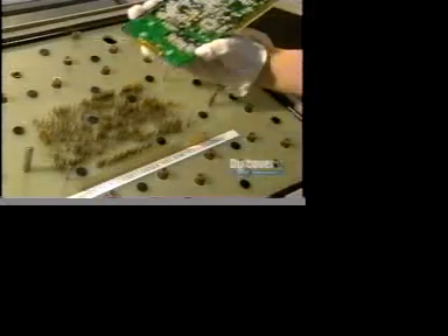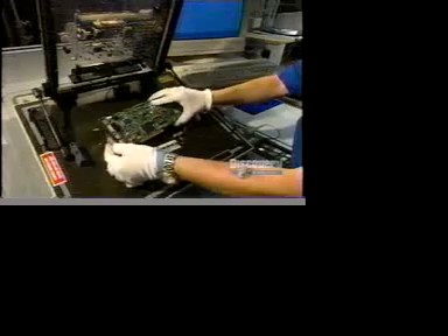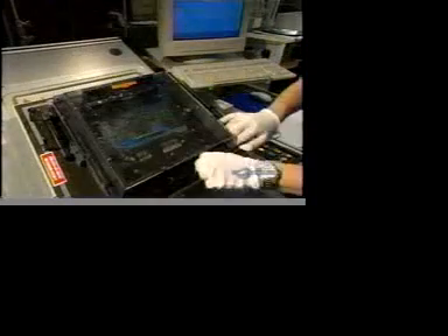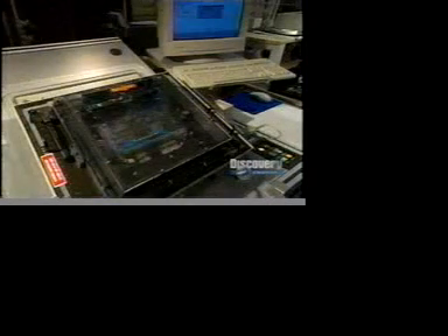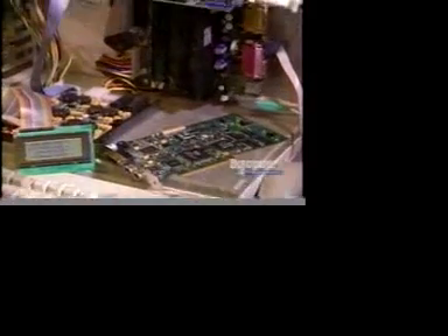Now, everything is installed. They have to do an initial electrical test. The card is placed on a bed of electrified pegs. These pegs make contact with the card's connecting points, allowing them to check for short circuits or open circuits in the card. And then a final test — a computer-aided operating test to see if the card is functioning perfectly.